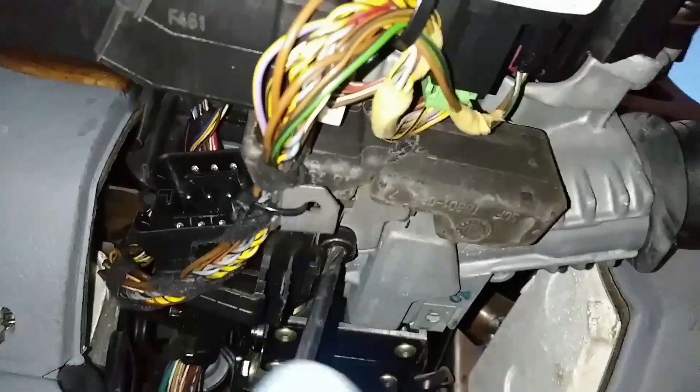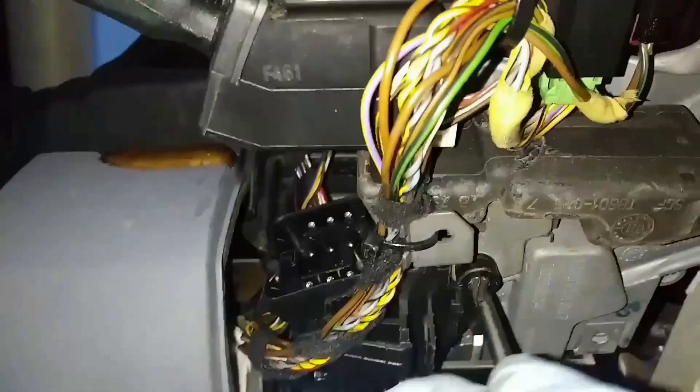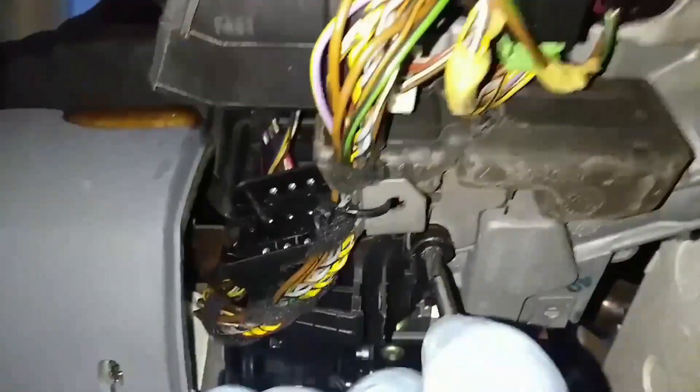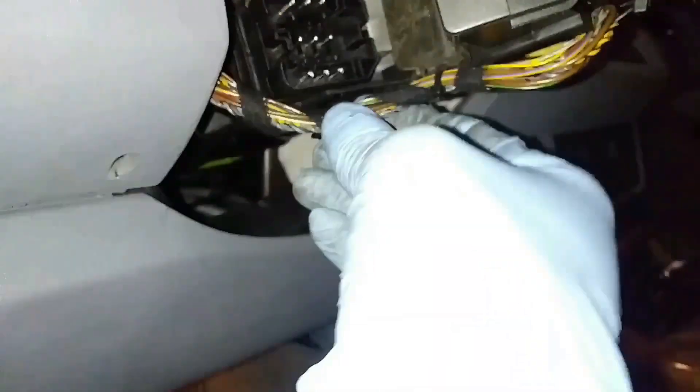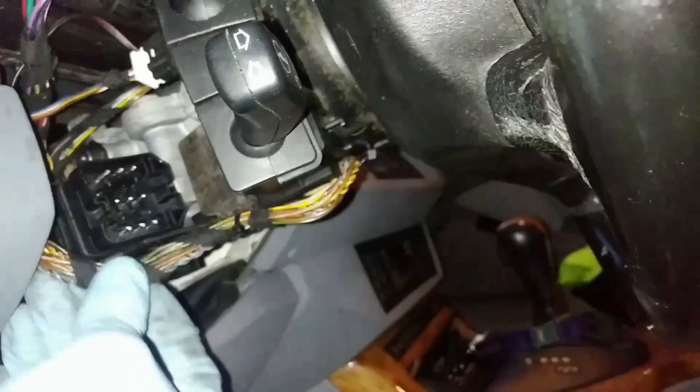Got that in place, now I'm tightening the bolt. Those bolts are Torx bolts — the two that hold the switch in place those are flathead, like small flathead screwdriver bolts.